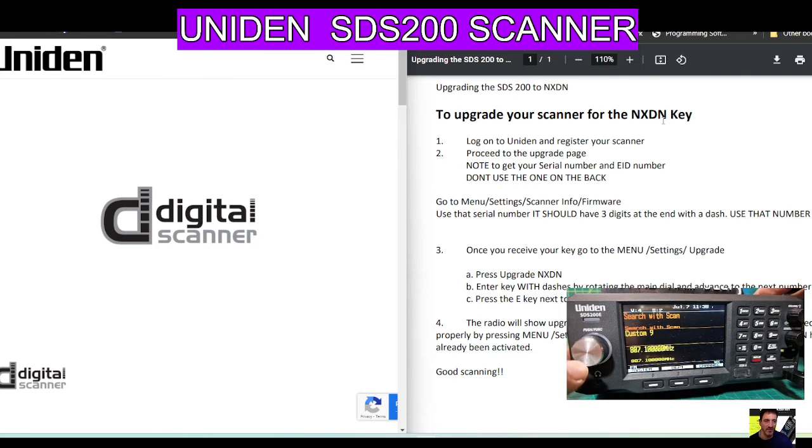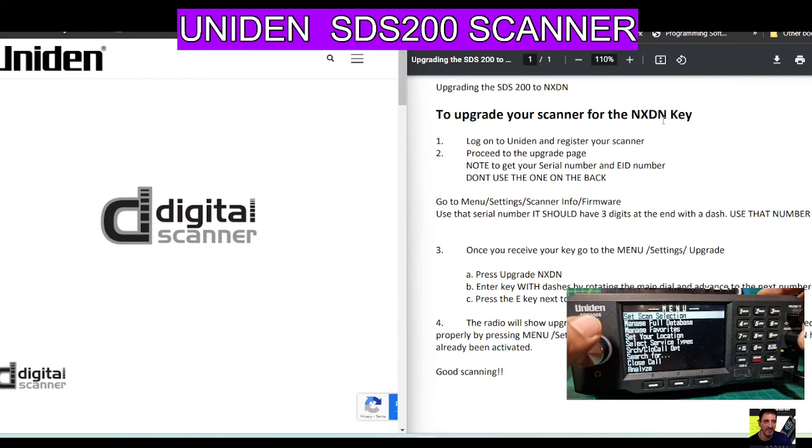The other thing you can do is learn how to actually upgrade it once you've got your key. Go to Menu, then select with the silver knob — turn to the left and select Settings at the bottom, then push the silver button. In Settings, this time you're looking for Upgrade. There it is — turn up and down with the silver knob, then push the silver knob.